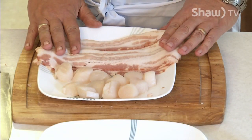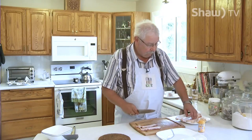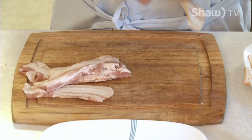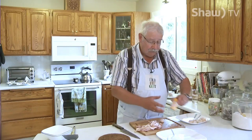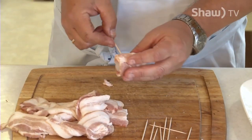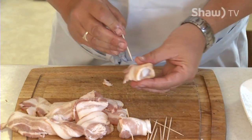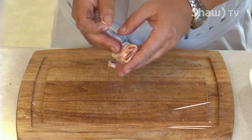What you'll need is 12 scallops, about medium size, and six strips of bacon. You're going to take each strip of bacon and just cut it in half, so that you'll have 12 half strips of bacon. Once you've got the bacon cut in half, you're just going to take one of the scallops and a few toothpicks. Take a half strip of the bacon, just wrap it around the scallop, and shove a toothpick through it. Do that with each of the scallops.